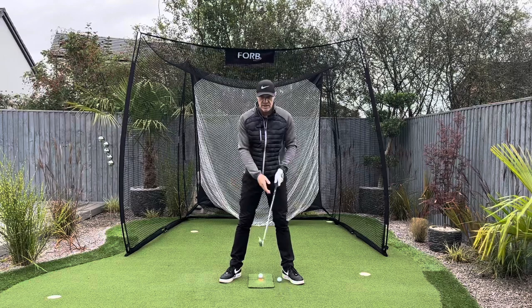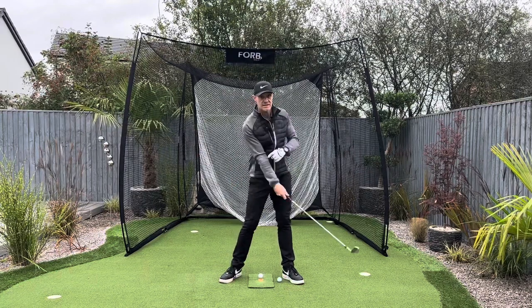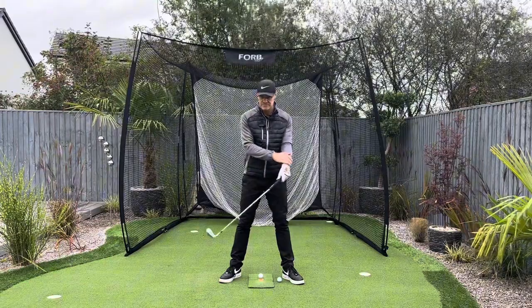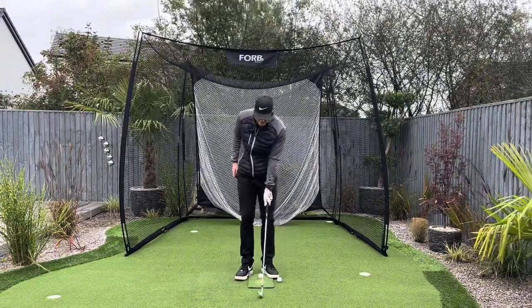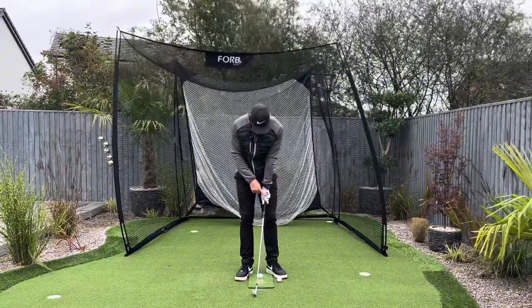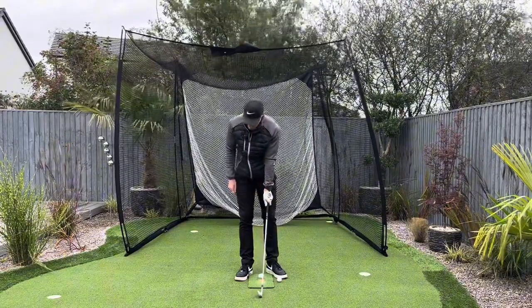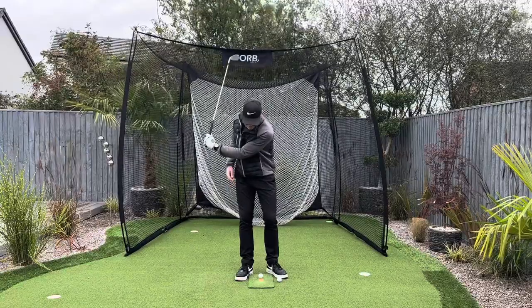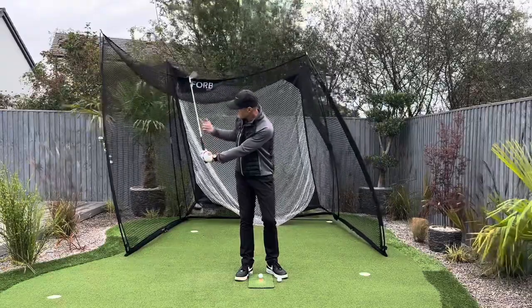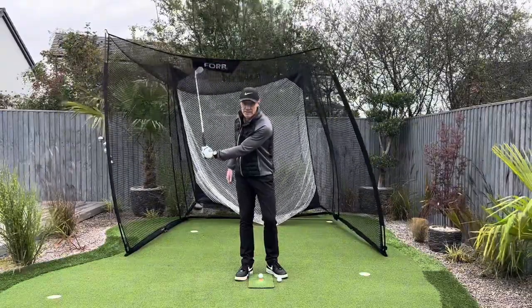One of the key things is just to hit some shots one-handed. You can combine this with another thing we work on called the L2L. You can just stand here, isolate it down to your left hand first — got my grip on, always a stronger grip. I'm just going to swing it back into this point here. My left arm is parallel to the ground, back of my left hand is flat, and the club has created an L shape here on the backswing.